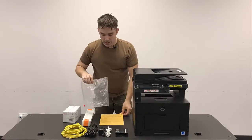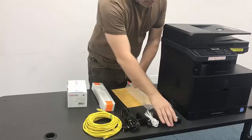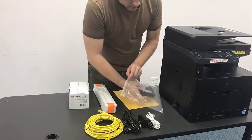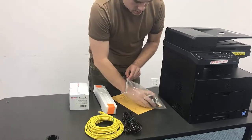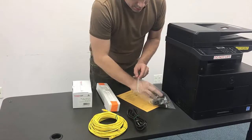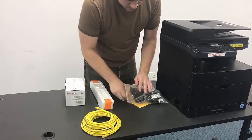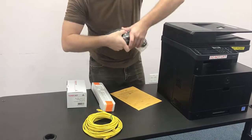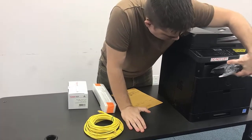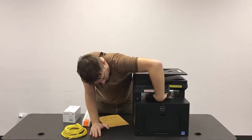Now all of the smaller cables and the ATA box are going to go inside the little goodie bag here. I'm just going to slide all these in. The bag is going to go to the front part of the printer here where the output tray is — we're just going to slide it as far back as it'll go.